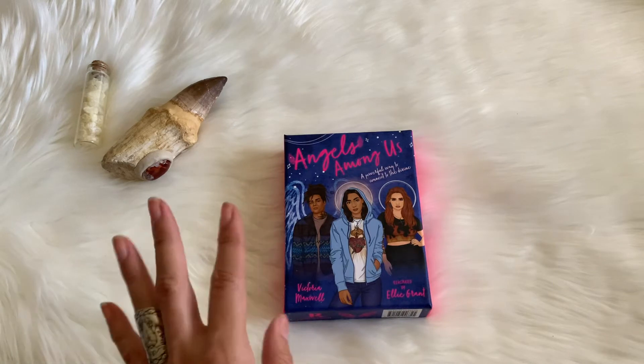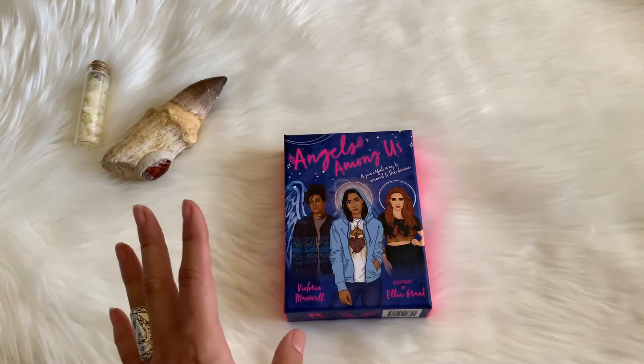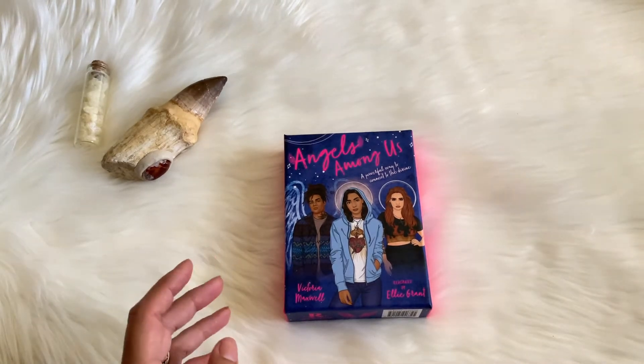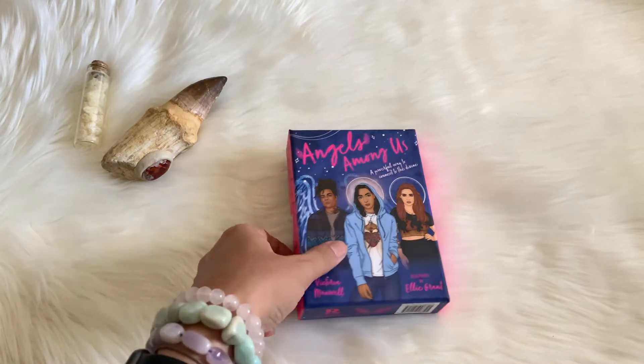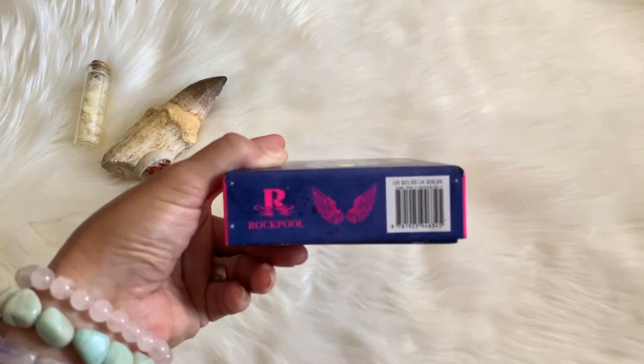I freaking love this deck. I support Vix and many of the things that she does. I even had her Insta Oracle that she put out before — that was just more of like an indie deck, she just kind of put it out herself — and this one was actually picked up by Rockpool Publishing.